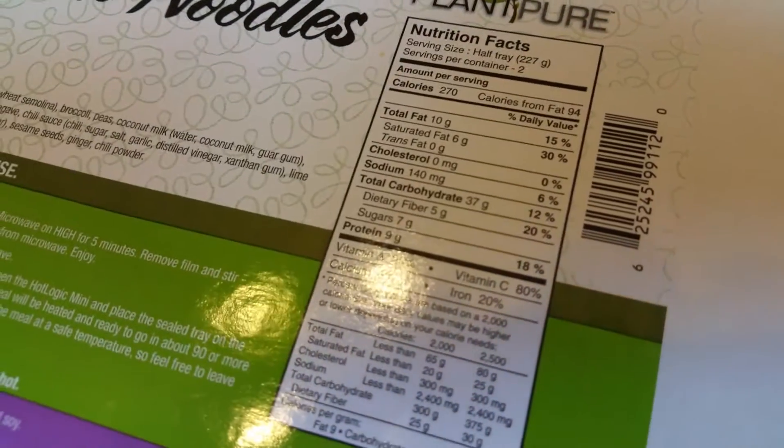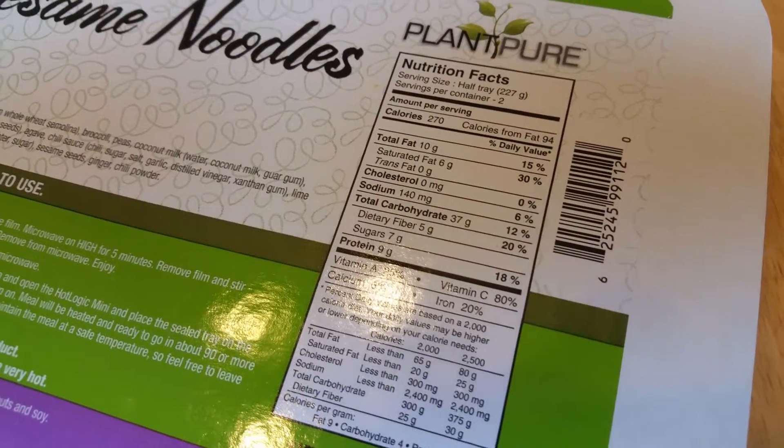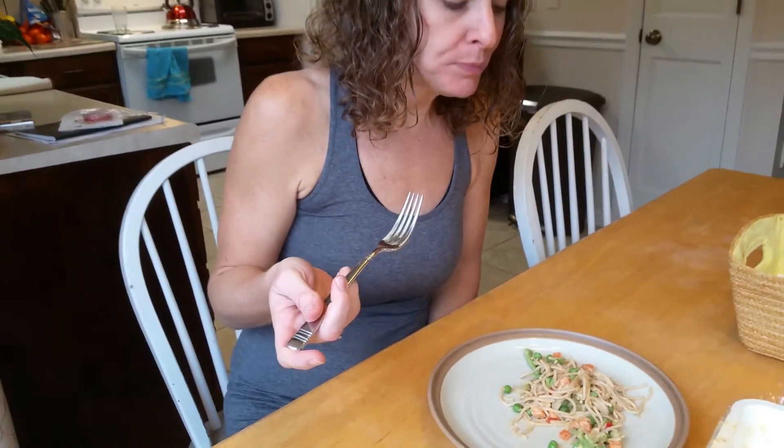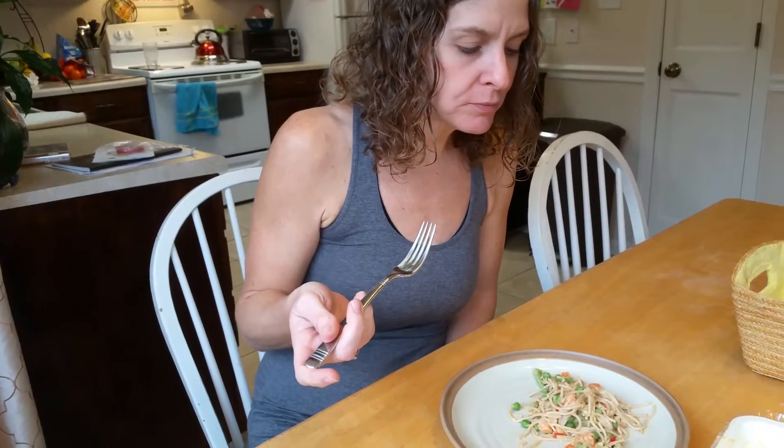The sodium count on this is 140, so this actually has less sodium than most of the other ones. So more spices, I guess — just not salty spices.